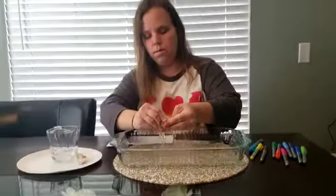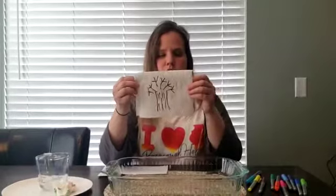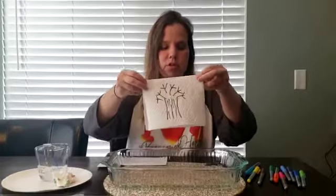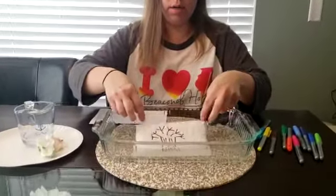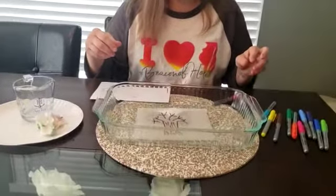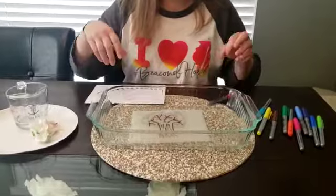And I have a couple more to show you. I have a tree — probably one you can see in wintertime because there's no flowers on it, there's no leaves. But when you put it into the water, then the leaves and flowers show up.